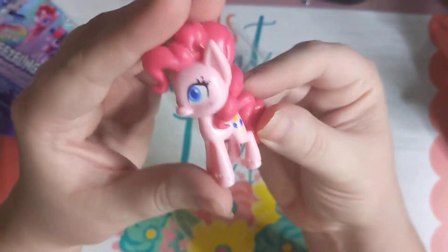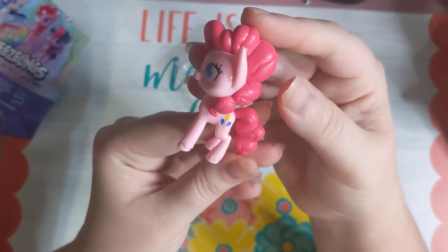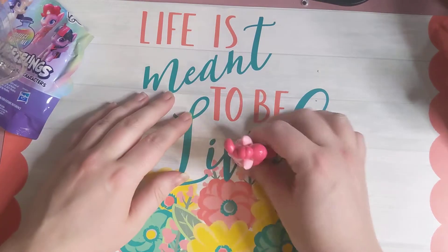So here we go — this is what she looks like. Fluttershy! Super cute, it's super fun. There's a little... yeah! There's one in the background.